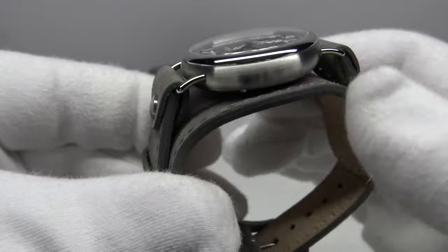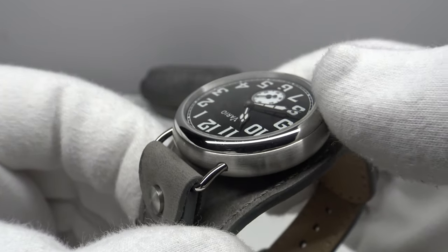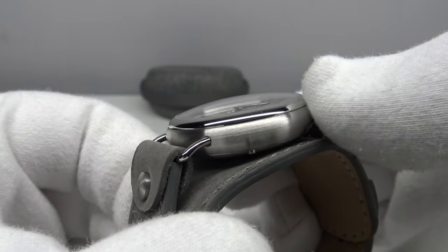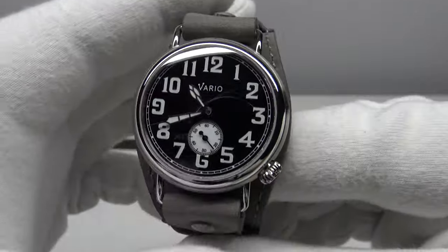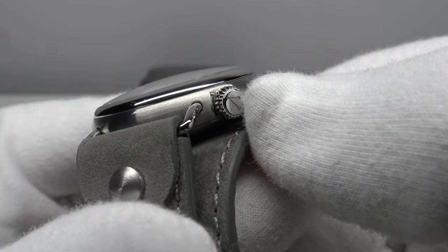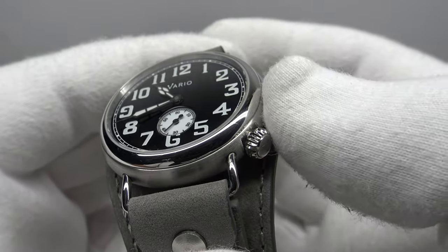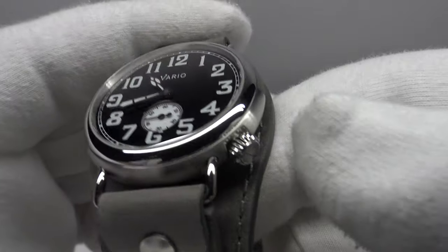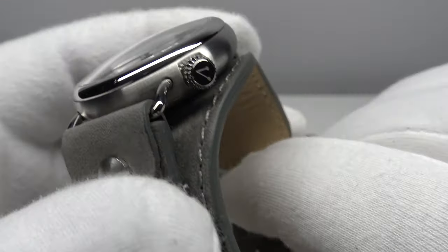The case has solid stainless steel wire lugs and a nice curved profile. The flanks are brushed to a satin finish and the bezel is polished to a flawless mirror finish — a nice contrast between the domed sapphire crystal, the mirror polished bezel, and the curved flanks. The crown is solid stainless steel with a coin edge finish, signed with a 'V' for the Vario brand logo. The screw-down crown provides an effective hermetic seal to 100 meters of water resistance, as does the screw-down solid stainless steel case back.